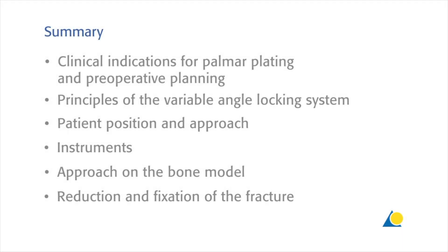This presentation has demonstrated the clinical indications for volar plating and pre-operative planning, the principles of the variable angle locking system, the patient position and the approach, the instruments needed, and the approach on the bone model with the reduction and fixation of the fracture.